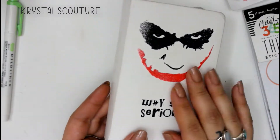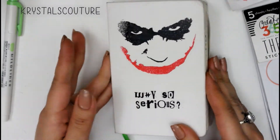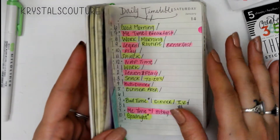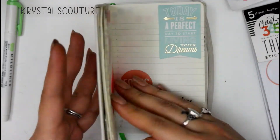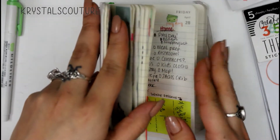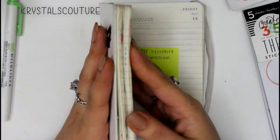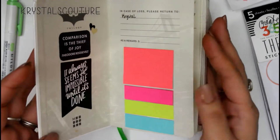Jumping into it, this is my Moleskine daily planner and I use it in a bullet journal type of way. I got it in late March, so I was able to use the first half of the planner as notes and basically just places to write down my ideas and stuff.